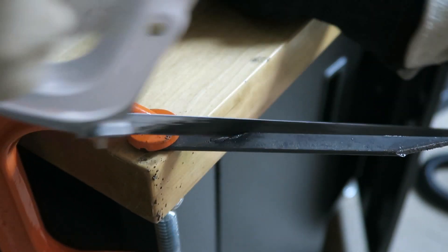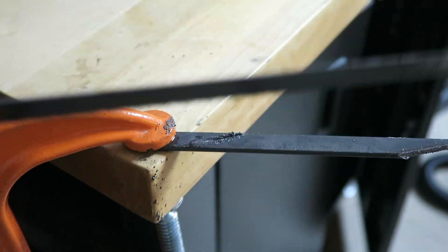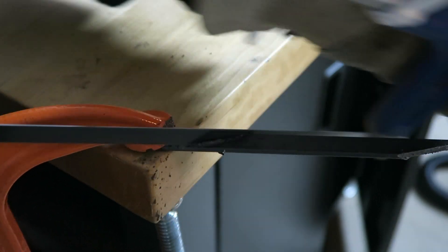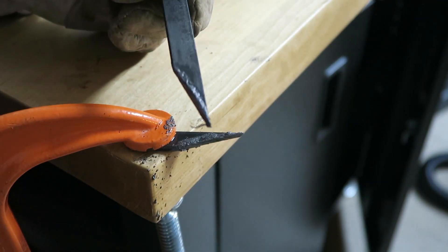My first cuts took over 10 minutes each to complete. It took a while to figure out the best place to clamp it, but by the end it took me under 4 minutes to complete one cut. Next, I need to smooth out those sharp edges.